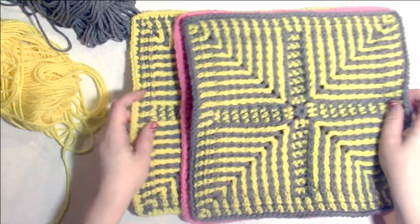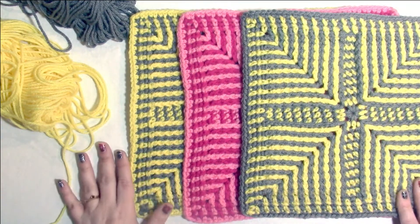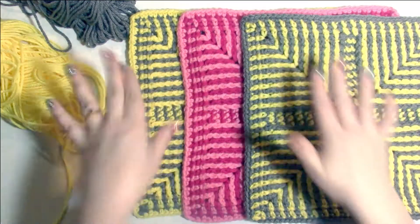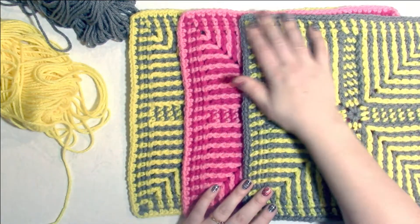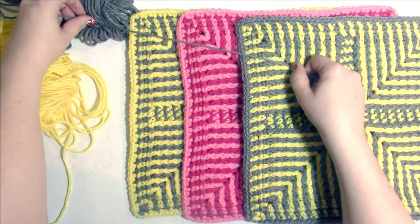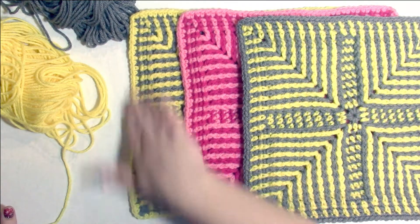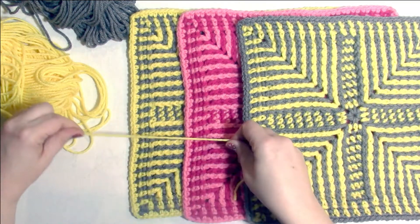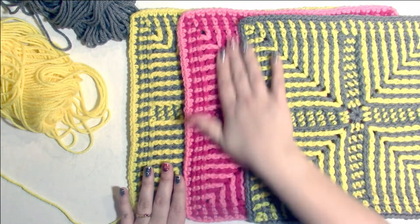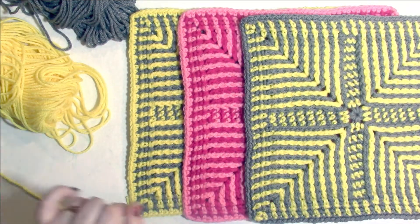Now we have our three squares — three of the come-together squares — and we are ready to make the purse. We're going to give all of these labels. We'll call the square with the gray edge Square A, and we'll call the gray yarn Yarn A. We'll call the square with the yellow edge Square B, and the yellow yarn Yarn B. We'll call the pink square Square C, and we do not need another yarn.